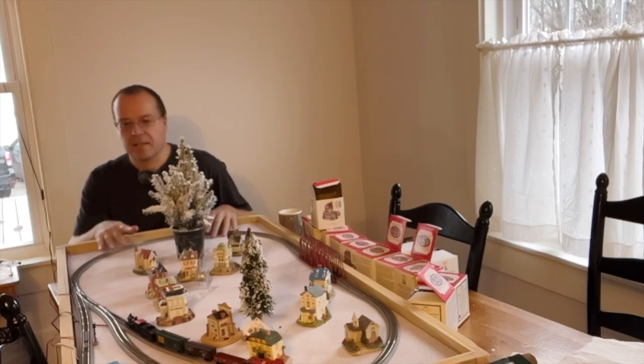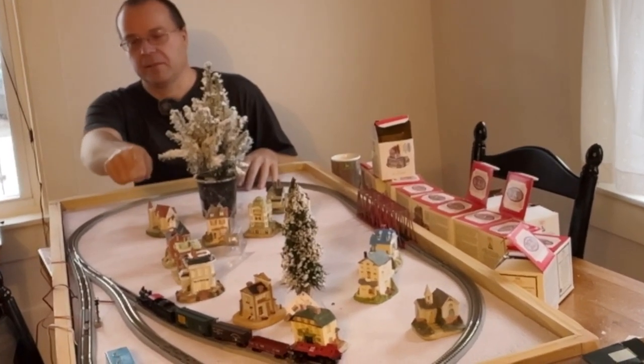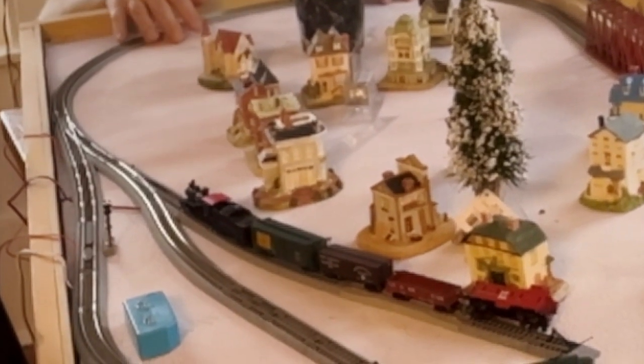One of the things I like about the Kato is that the frogs aren't powered. So what happens is if you throw the switch to a different track other than the one it's sitting on, that track becomes de-energized. It really makes it easy to park trains.